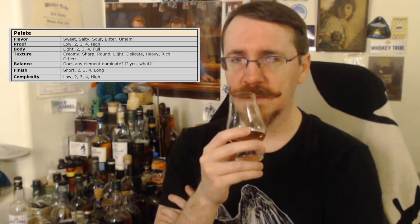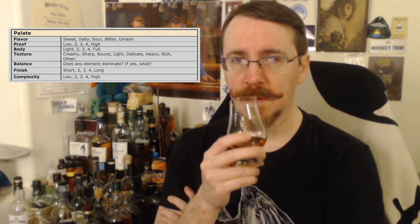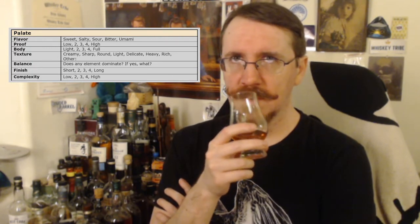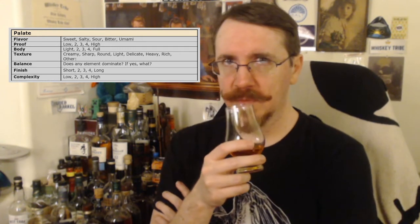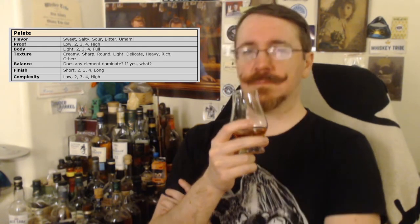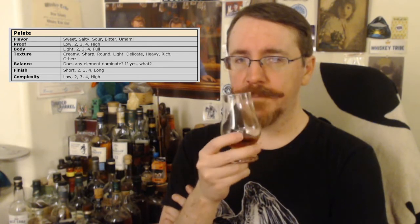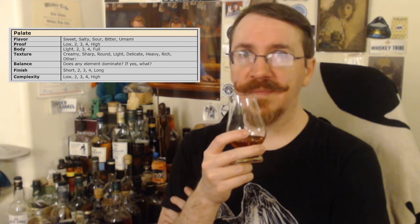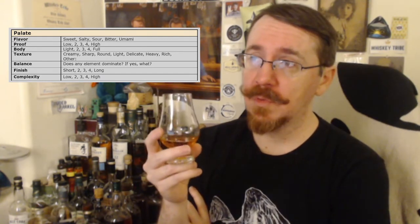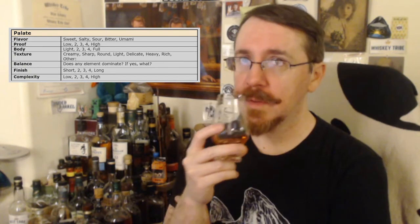Begin palate section. Flavor — sweet, definitely. Proof — I read what it was. I wouldn't say it's high, because high for me is over 60%. This was in the 50-ish range? I'd probably stick with three. About 40% would be low, 50% would be medium, and anything above 60 would be high. Body — I don't exactly understand that because right under it is texture, which is always what I equated it to. I'll say two for body, though I'll look it up later.